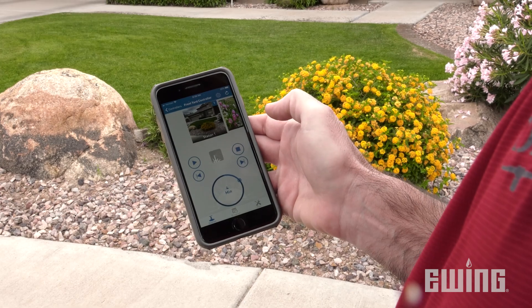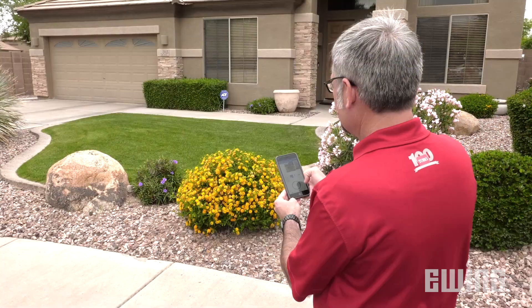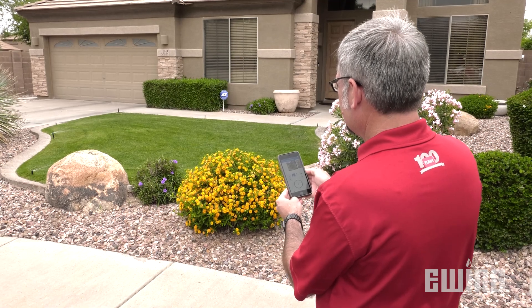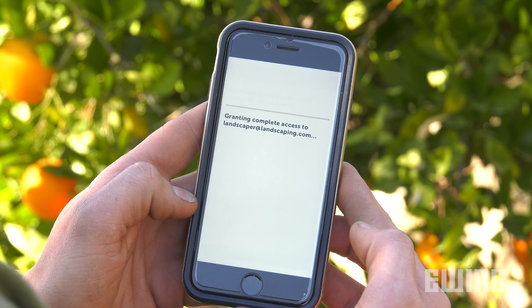Another feature of most smart irrigation controllers is their ability to be accessed and programmed through an app. This allows property owners to adjust irrigation schedules remotely, as well as share access with a landscape contractor for maintenance purposes.